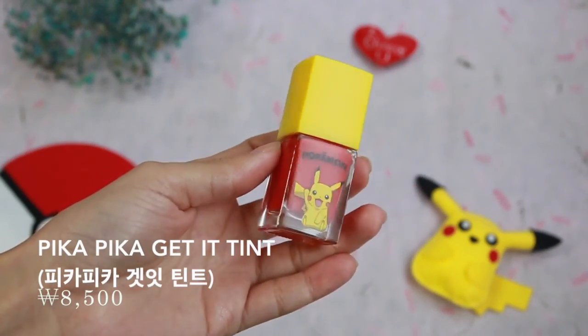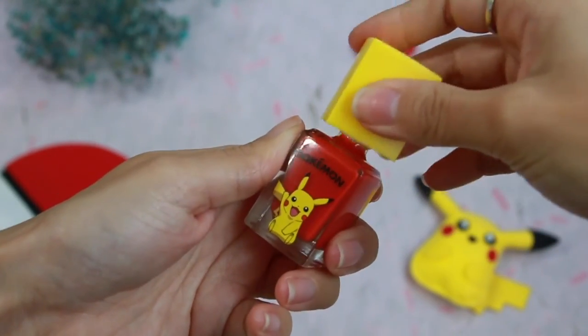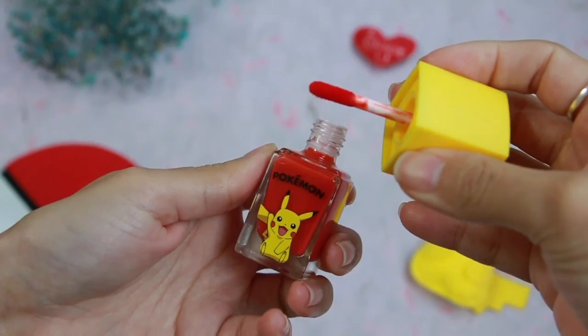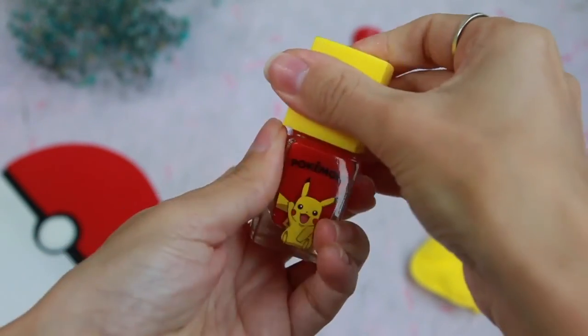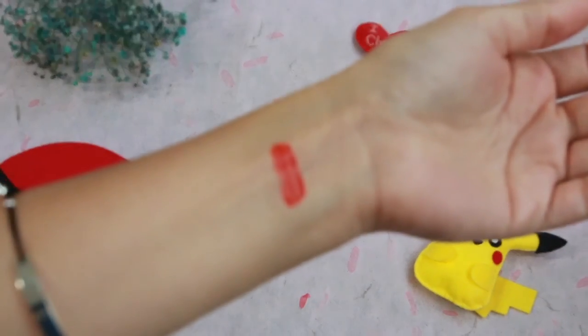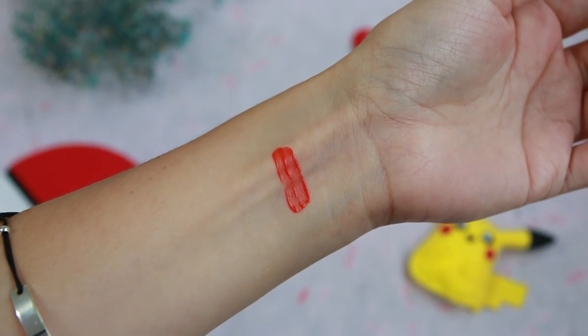Here we have the Pika Pika tint, and as you can see it comes in a really cute bottle. I got color number one which is clear coral. It also comes in number two red hot and number three red joy. This is the lightest of the three and has a really nice pinkish-orange hue — it's the color I'm wearing right now. I'm really impressed with this product. It stains really well, the color lasts very long, and even though the vibrance wears off during the day, you just need to touch it up a little.